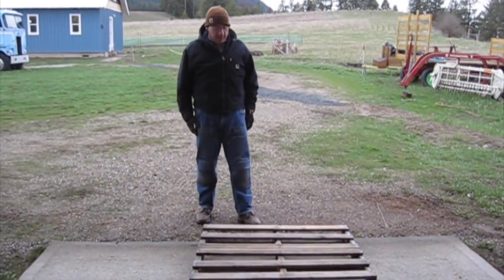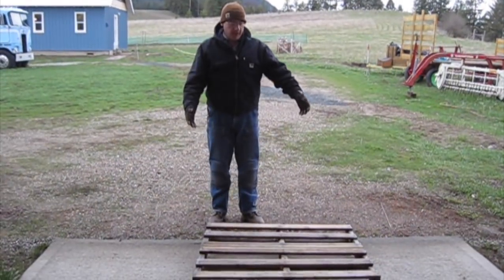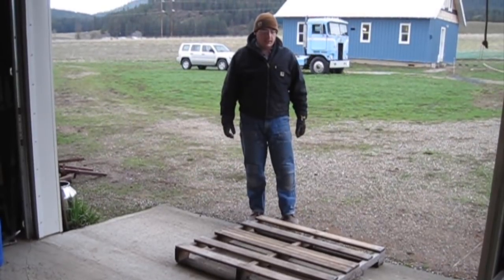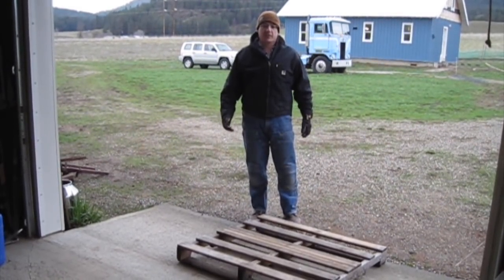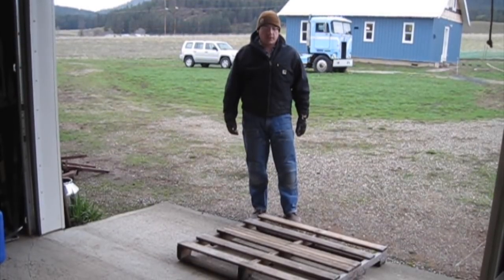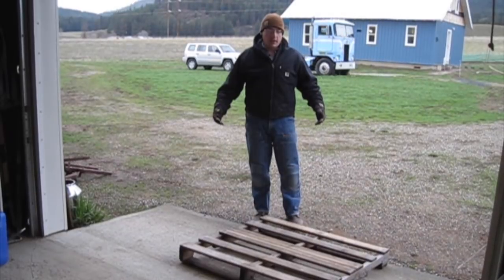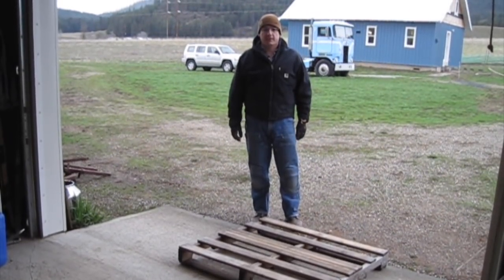In preparation for the calves, another thing we need is a feeder for hay. I'm going to start with a pallet as a base. One of the reasons we want to build a feeder is to keep the hay off the ground — a feeder is just a more efficient and less wasteful way. And especially in a corral where they're contained for a lot of the time, we don't want them eating off the ground because we don't want them picking up any parasites.